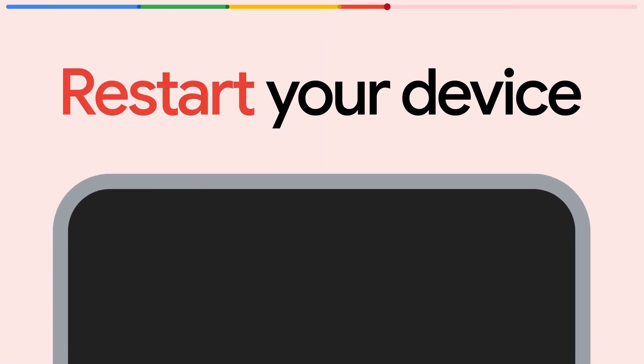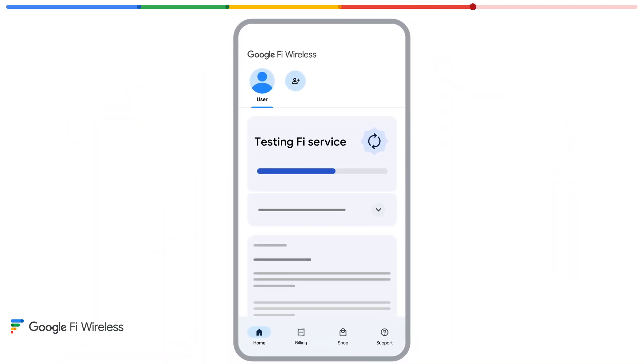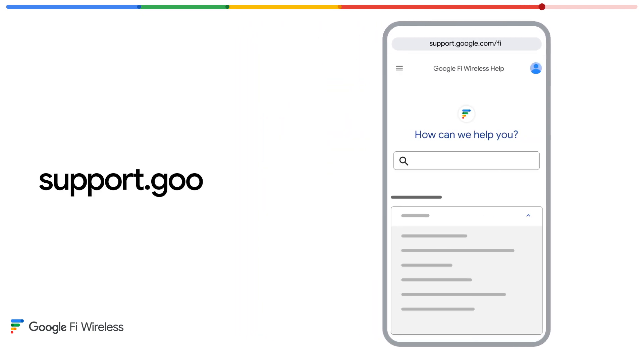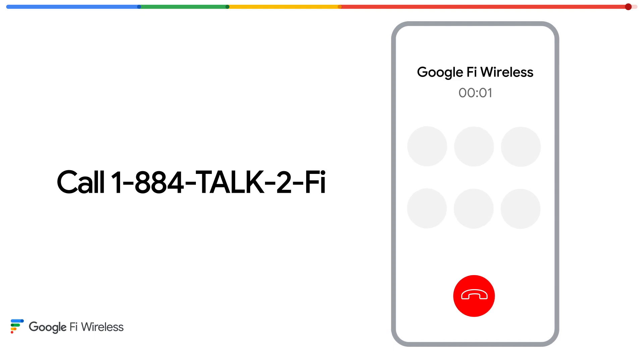And once you've completed the instructions, we recommend you restart your device and then reopen the Fi app to make sure your settings are right. You can see your status and learn if any issues came up during the connection. If you need a little more help, it's there for you at the Fi customer support page or feel free to call and talk to a professional.